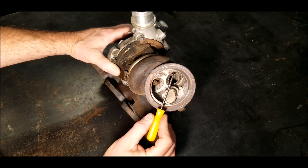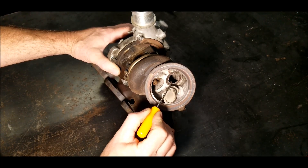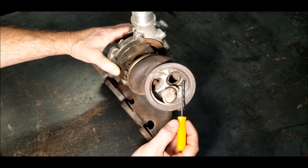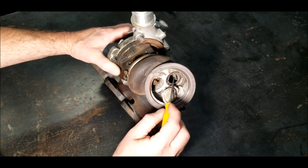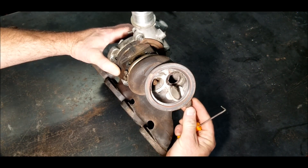There's a crack right here — it's not allowing it to completely seal. There's also a crack here, and this one's pretty bad. There's another crack here and another crack at the bottom that goes all the way down. This particular one was pretty bad.